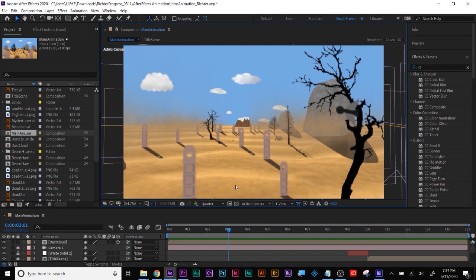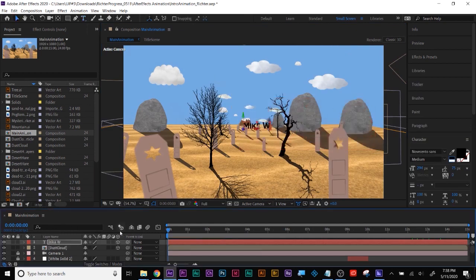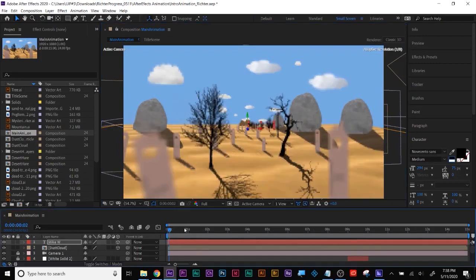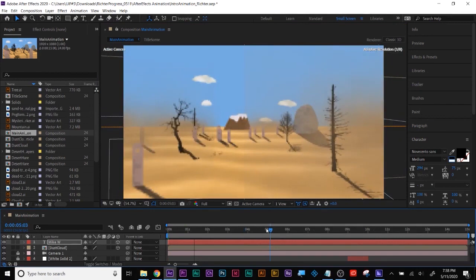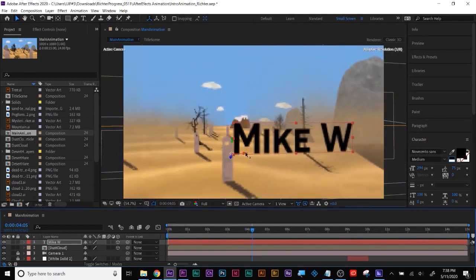It's coming along nicely. And once you 3D enable it, it'll move with your camera. That shows how the type moves with it. Just make sure you anchor it to something visually so it makes sense and the viewer has enough time to read it.